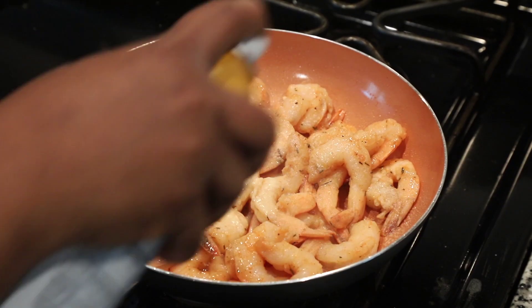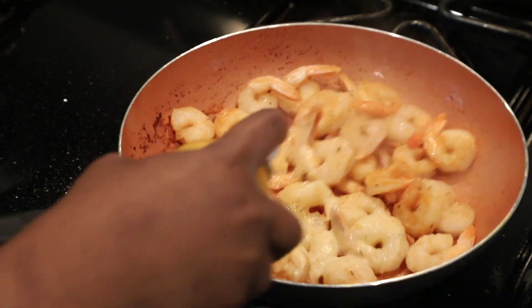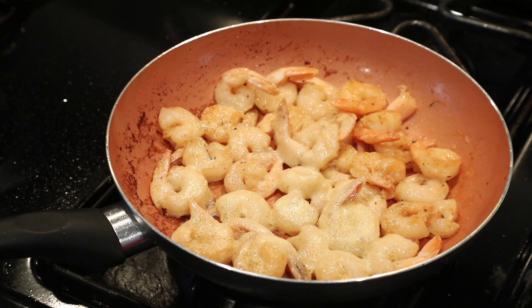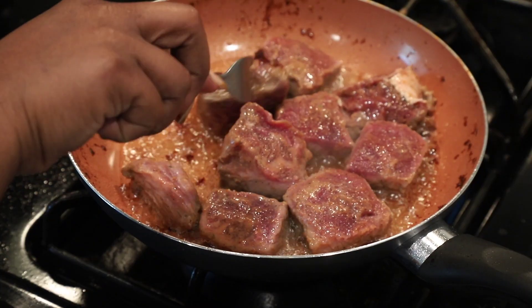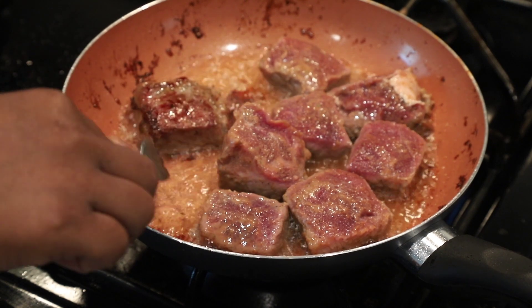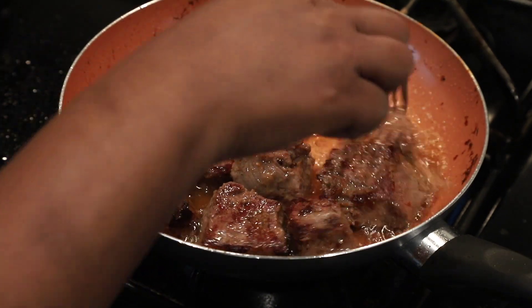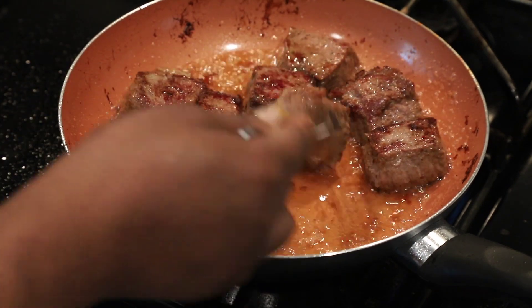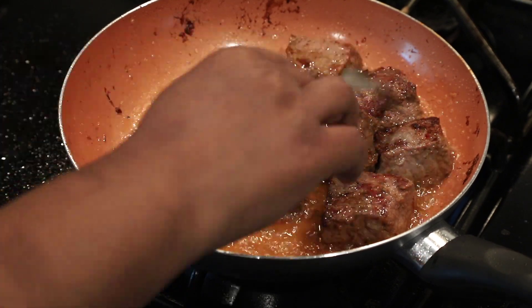I'm going to add some oil spray and cook the shrimps until done, then take them out and go ahead and fry the beef — or you can grill or air fry the beef, whichever you want. Fry it until golden brown or dark golden brown, depending on what you prefer.